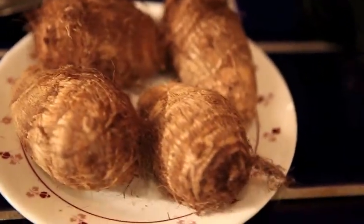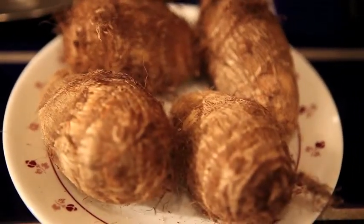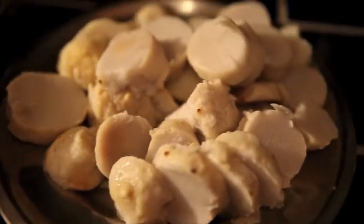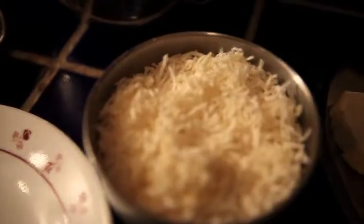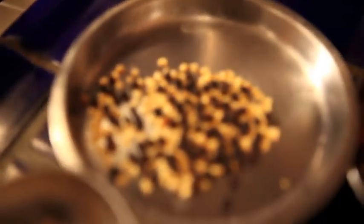This is from Prakash's kitchen. Today we are going to make taro root sabji. Taro root, as you can see, looks like potatoes. You boil the taro root first, then remove the skin, then slice it — the sliced taro root looks like that, as you can see on the screen. The other ingredients are dry coconut, dry curry leaves, dry red chillies, black pepper, urad dal and chana dal.